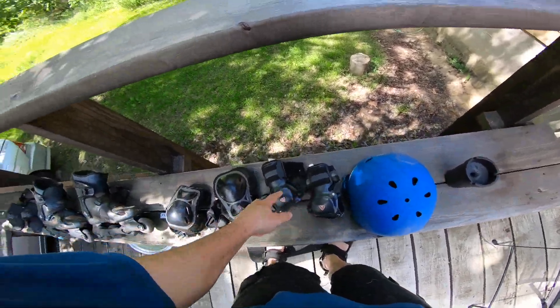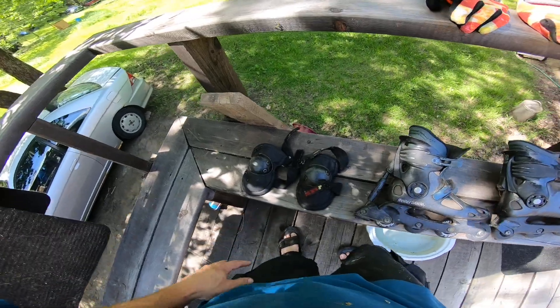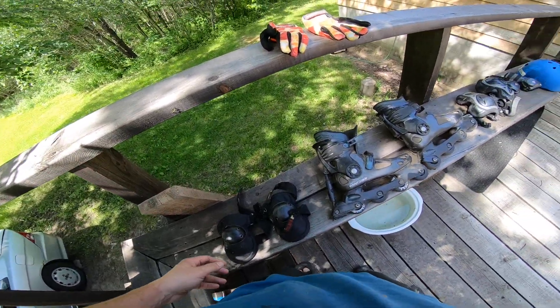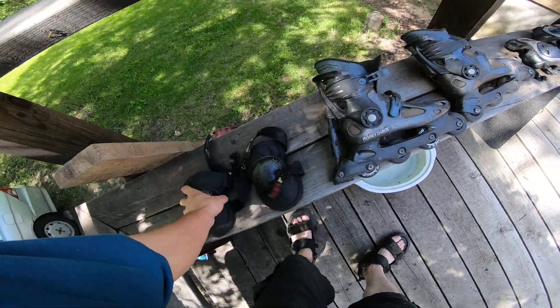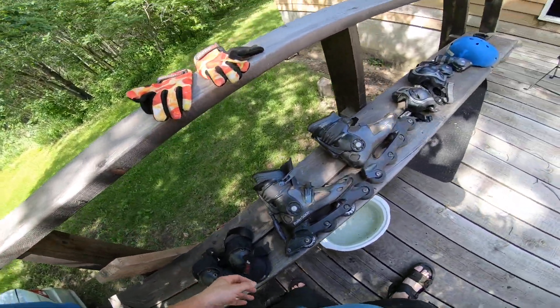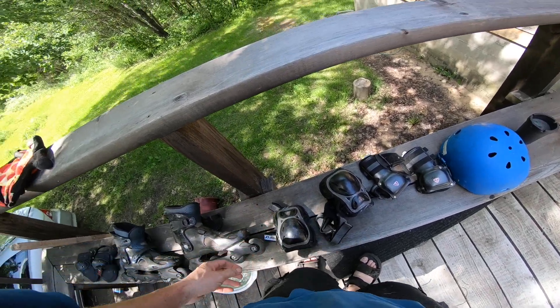So I've got wrists, elbows, and knee pads. Those are knee pads and those — which I kind of forget — yeah, these are the elbow pads. Sorry. Yeah, these are the knee pads. That's right, I'm with the program.